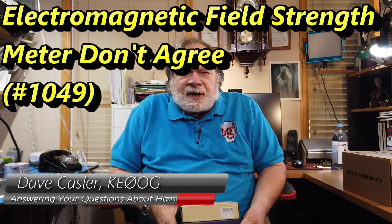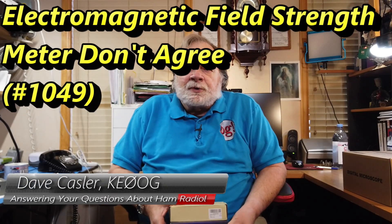Hello, Augies Worldwide. I'm Dave Kassler, Amateur Radio Callsign KE0OG. Still having trouble with my dental work, but we're going to go ahead and look at some ham radio things.